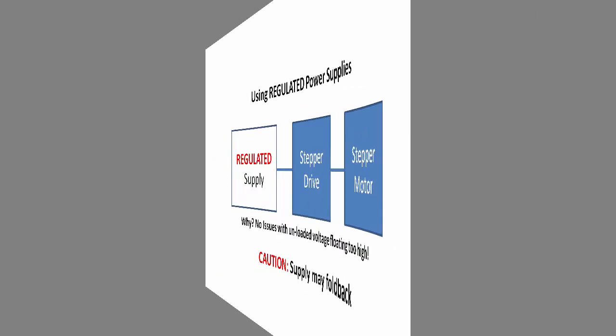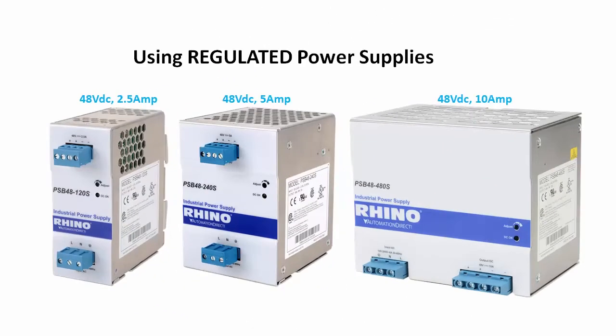The Rhino PSB series regulated supplies from AutomationDirect are designed to work with the 48 volt SureStep drives, and that will help reduce these issues when compared to other supplies that weren't specifically designed to do this.